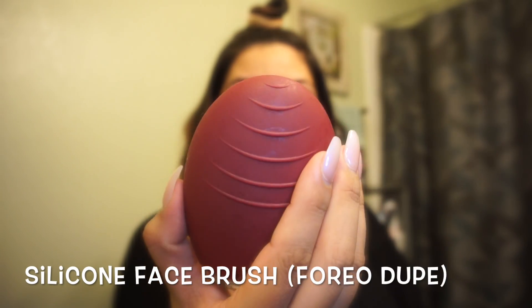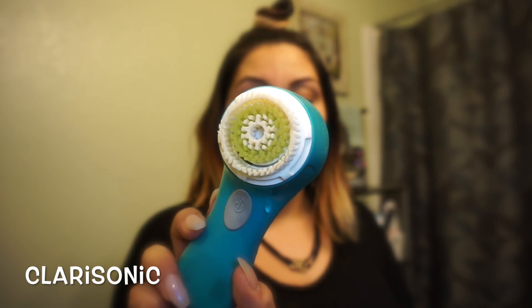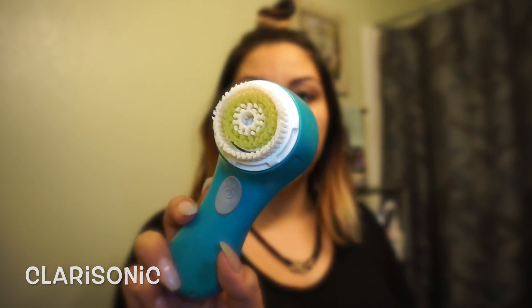Hey guys, welcome back to my channel. I did a demo between a Clarisonic and a Foreo. I don't have the Foreo brand but I have something similar to it, and I wanted to do like a battle test.